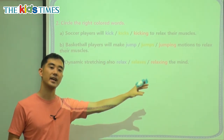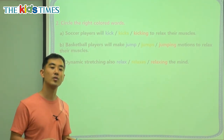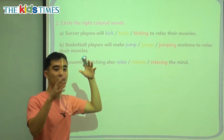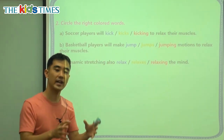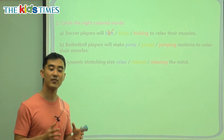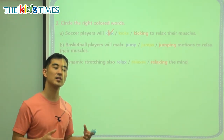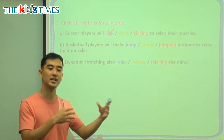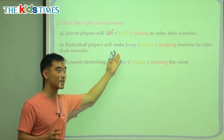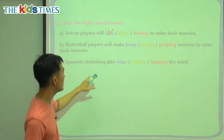We have three grammar questions. A: soccer players will blank to relax their muscles. The word 'will' tells you this is about the future — they will do something later. When we use 'will,' we always use the normal form of the verb. We don't change it with -ing, -s, or -ed. We keep the regular original form. For example: I will eat, I will play, I will sleep. We never say 'will sleeping,' 'will eating,' or 'will played.' Just: will eat, will play, will sleep, will talk, will listen.